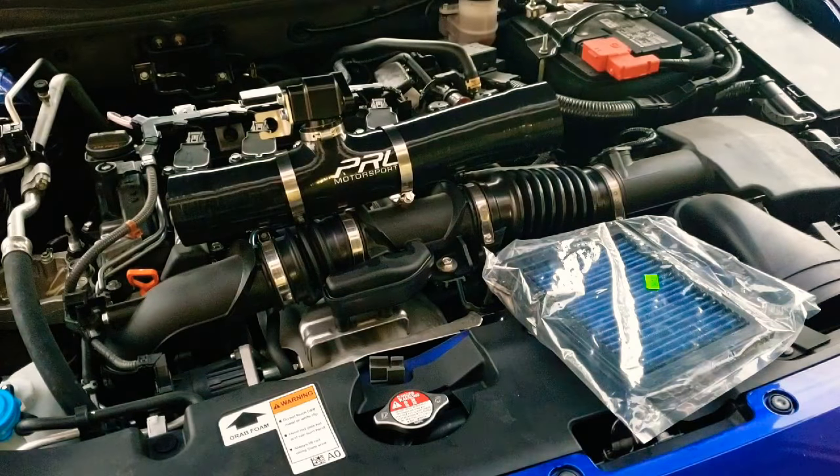Hey, what's going on guys, Boosted Whips here. I'm gonna be doing an installation of the PRL stage one intake on the 1.5T Honda Accord 2018 and 2019.